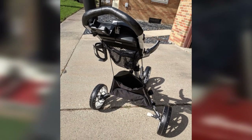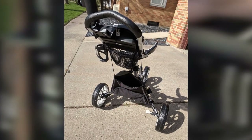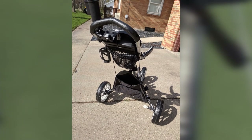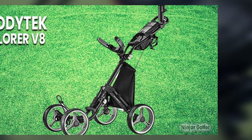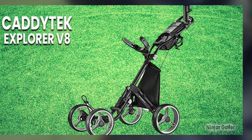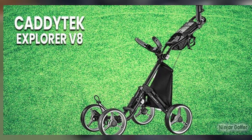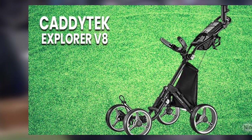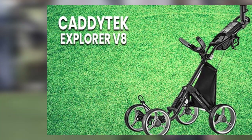One thing we didn't particularly like coming straight from the box was the narrow wheelbase. Even with four tires, the push cart was a little top-heavy for our taste, but an adjustable front wheel feature allows the golfer to widen the wheel width for more stability. Great for most golfers that want the stability provided by a four-wheel cart, the Caditech V8 four-wheel push cart is a high performer that deserves your attention.